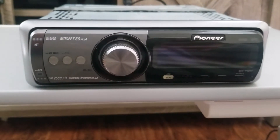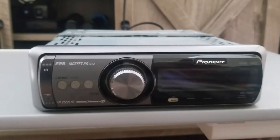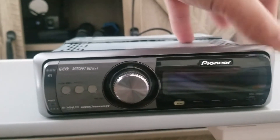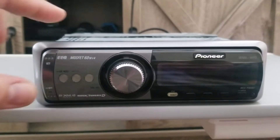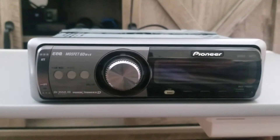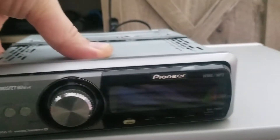Here I've got a DEH-P80MP and I already have a video on one of these, so you can go ahead and check out that video at the end of this one — I'll put a link to it. But for this specific model, one thing I forgot to mention is a cool feature that it actually has on the bottom.